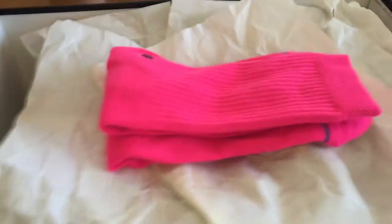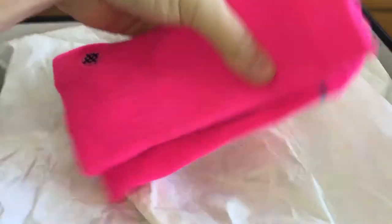Oh, some Stance socks — I didn't realize I put those in there. These match the bottom, I'll show you in a second. These came out in January of 2015 — super underrated, understated. Not enough people like them, which is sad, but it also makes me happy because it allows me to get these deadstock for $50, which is what happened.